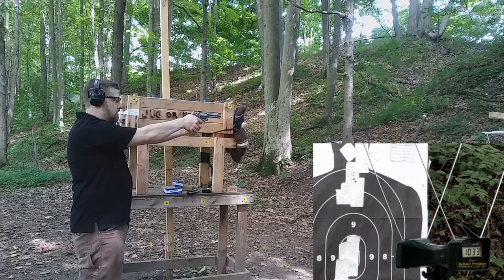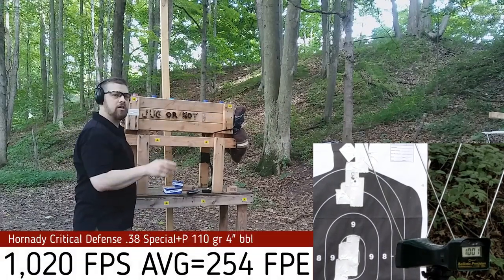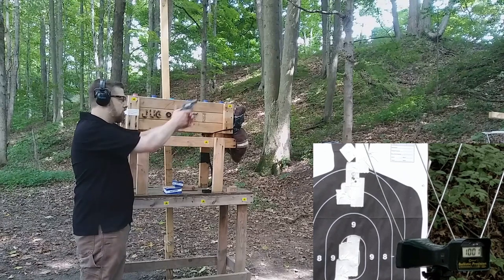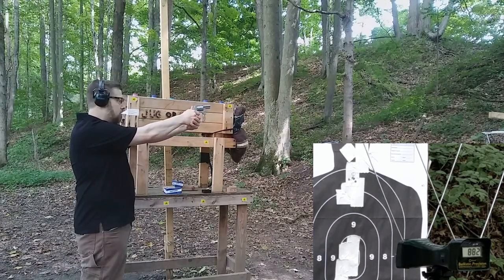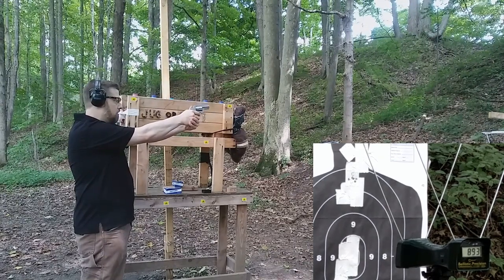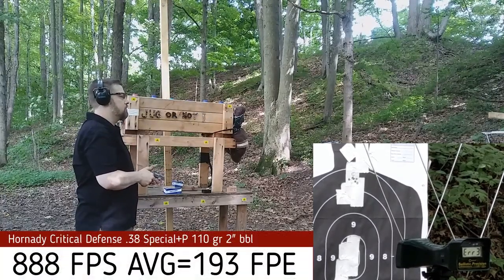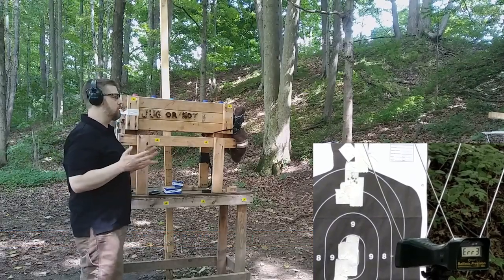Critical Defense through the four-inch barrel came in at 1027, 1033, and 1001 feet per second — pretty decent velocity for a 38 Special barrel. Switching to the two-inch barrel with the same Hornady ammunition, we got 882 and 893 feet per second, with no reading on the third shot.